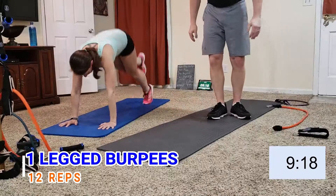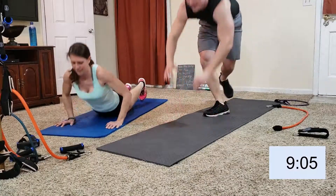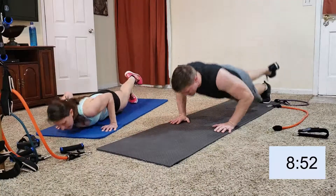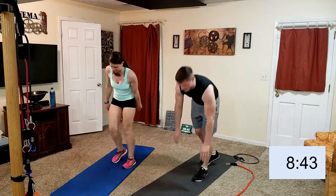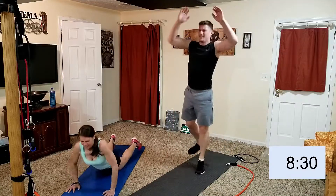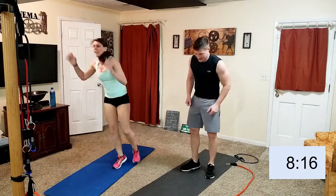Down, one foot out, push-up — oh gosh — jump. These are really sloppy on my part. What was I thinking? Why didn't I do ten? Eleven... I'm going to fall over.